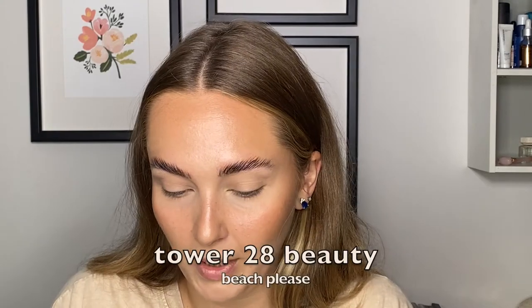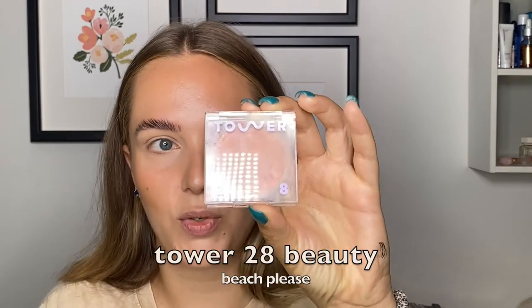I'm gonna go in with just a little bit of blush. I've been loving using my Tower 28 Beach Please — it's just like a perfect little cool pink, and I'm just gonna take a little bit right up here. Just using my finger — it warms the product up nicely so it blends out really easily. And maybe just a little touch over the bridge of the nose.